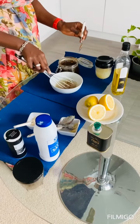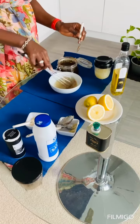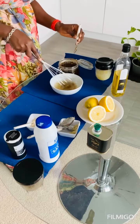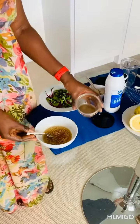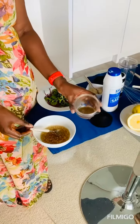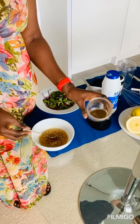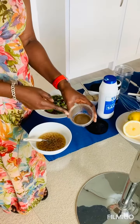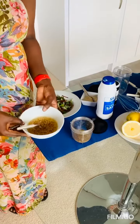Give it a good whisk. So these are our two fabulous vinaigrettes — a spicy and a sweeter vinaigrette. Add more black pepper if you want it spicy, and add more honey if you want it sweeter.